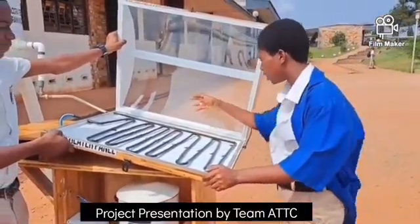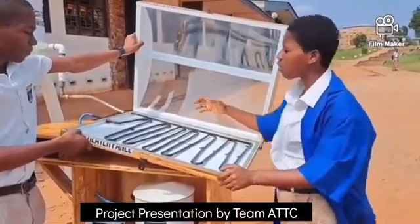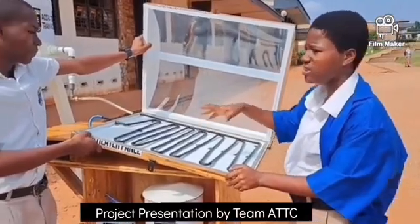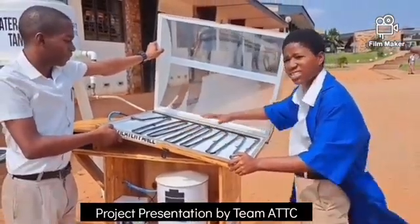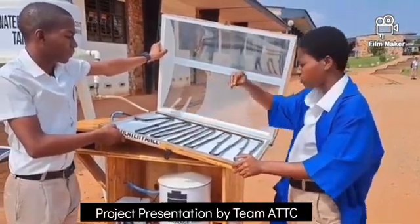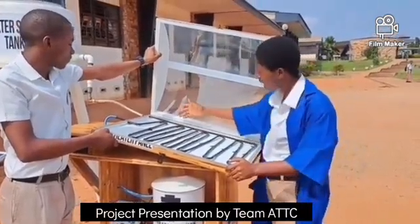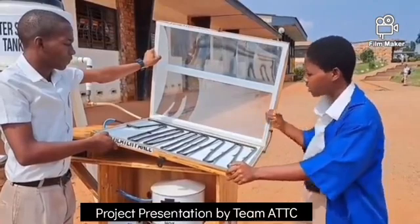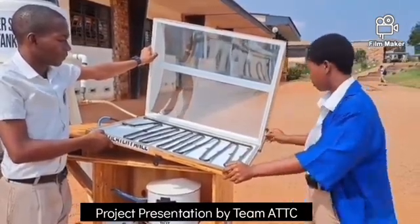The reason why we painted the copper pipe black is because black absorbs heat. Also, the compartment is painted white. The reason being is because the white is supposed to reflect the radiation from the sun onto the copper pipe. Convection is when the water in the copper pipe gets heated up, and conduction is when the copper pipe absorbs the radiation from the sun.